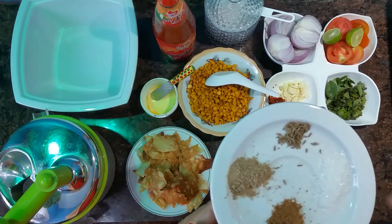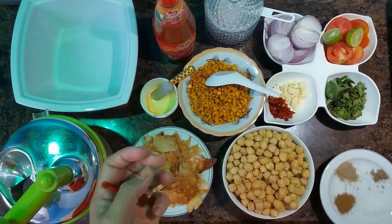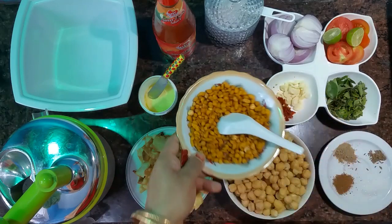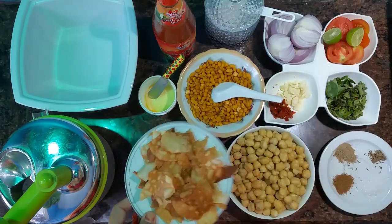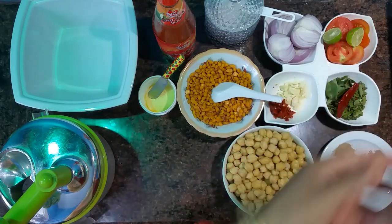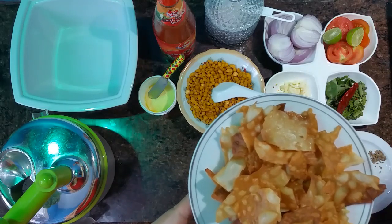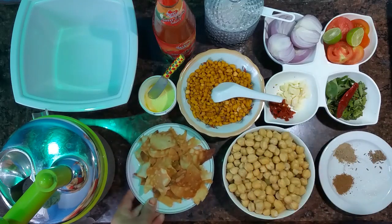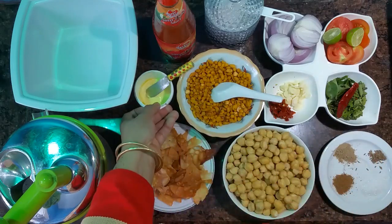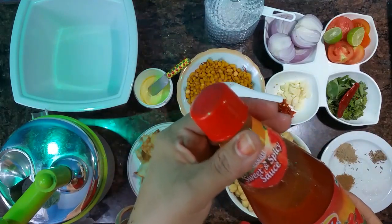This is a half teaspoon of sugar. This is a bundhi mixture. This is a samosa leaf. A butter. A sweet and spicy sauce.